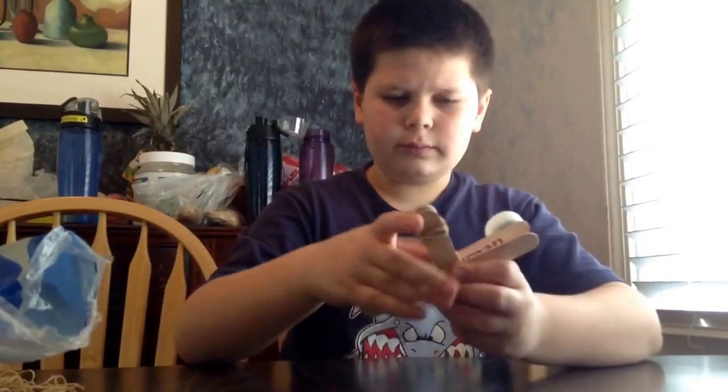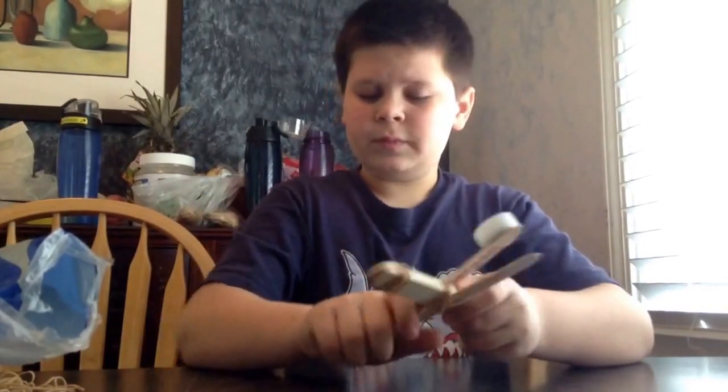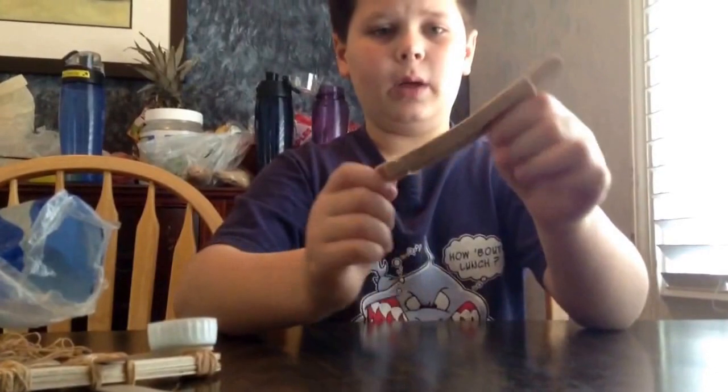And then, once you finish that, you've got your catapult. There you have it. And next time, we will be making a little bow.